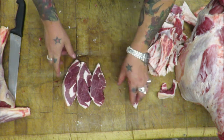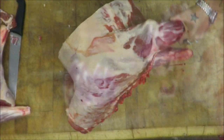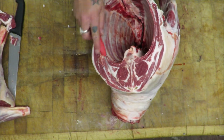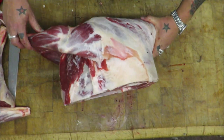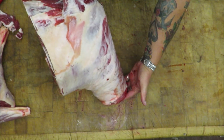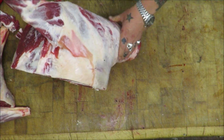Absolutely beautiful. Look at that for a front end — just look at the eye of that meat. And there we've hit the tips of the blade bone. My god, it's massive. Real thick neck as you would expect. So I'm just going to cut into that neck.